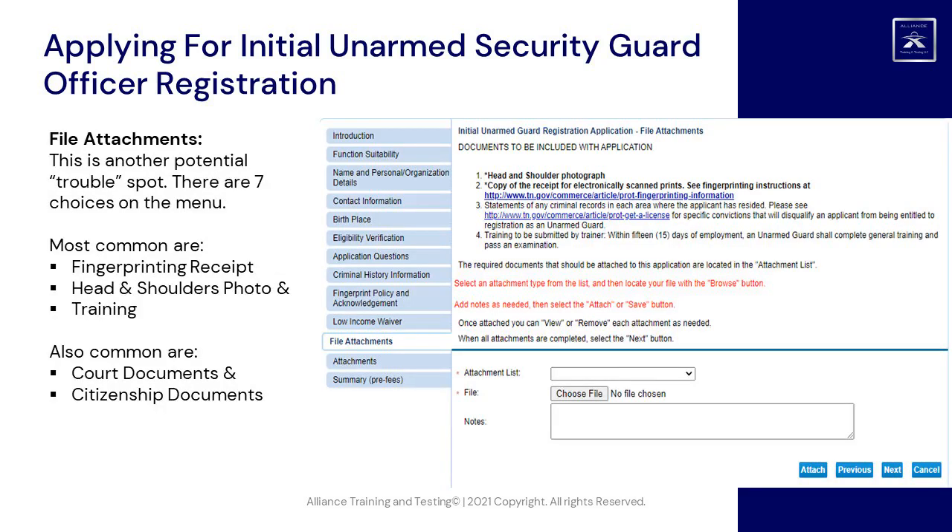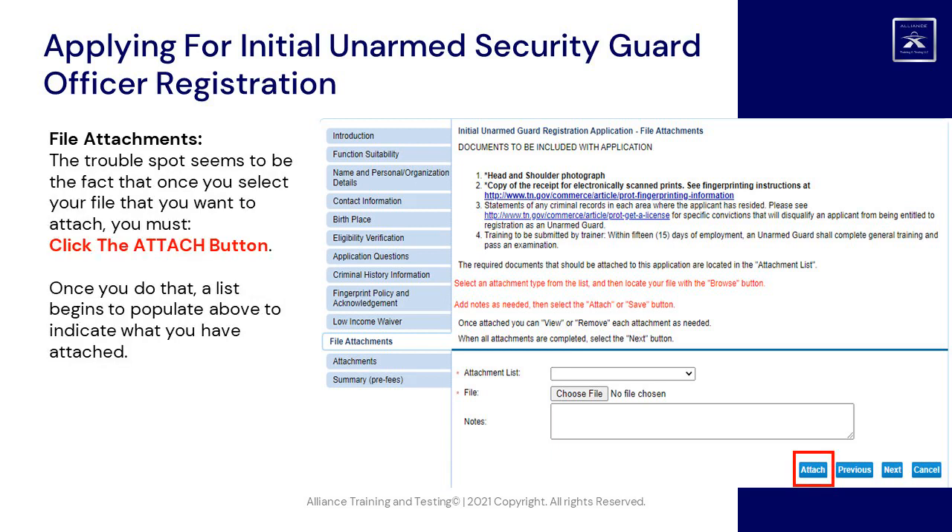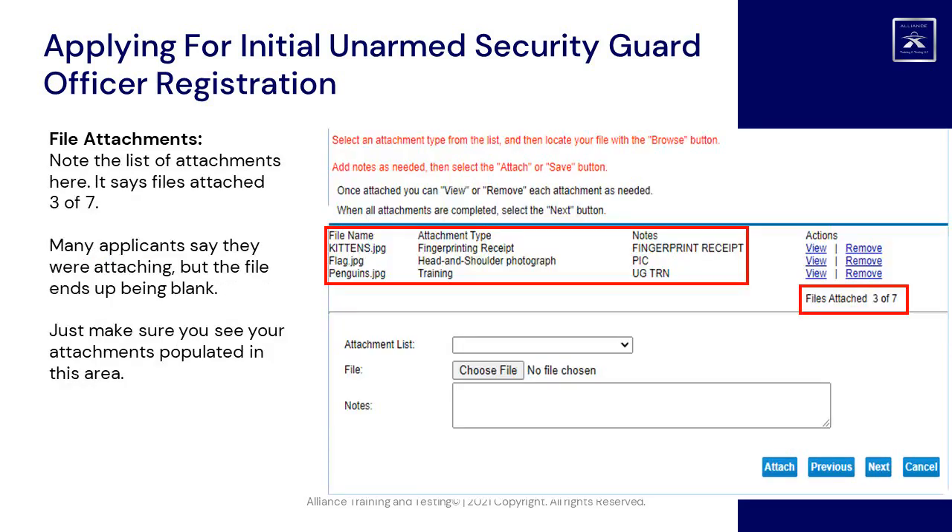File Attachments: this is another potential trouble spot. There are seven choices on the menu. Most common are the fingerprinting receipt, head-and-shoulders photo, and training form. Also common are court documents and citizenship documents. Once you select your file to attach, you must click the Attach button. A list then begins to populate above to indicate what you have attached. Make sure you see your attachments populated in that area — note it will say, for example, Files Attached: 3 of 7.